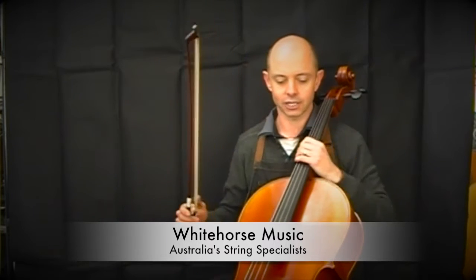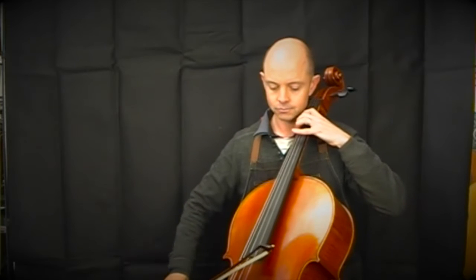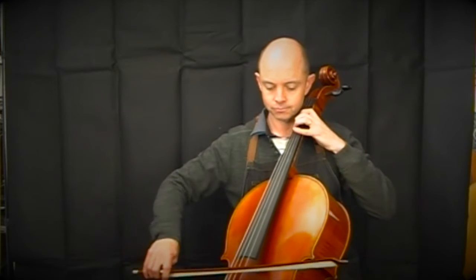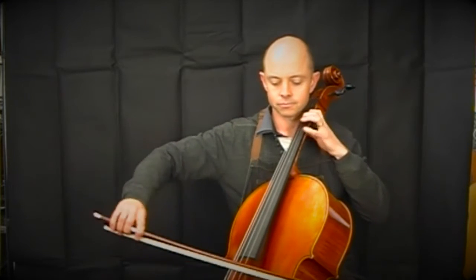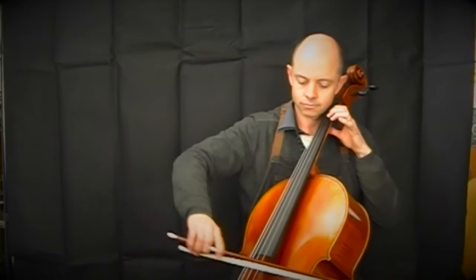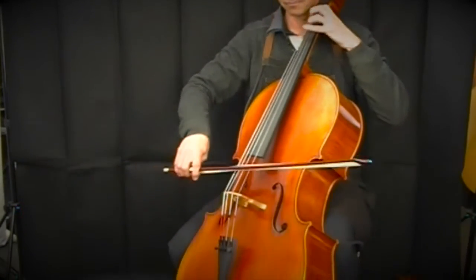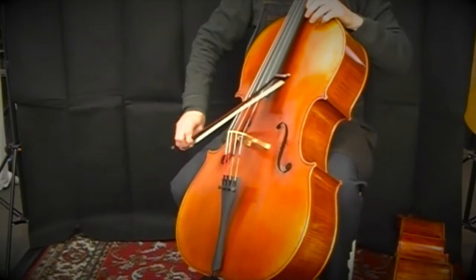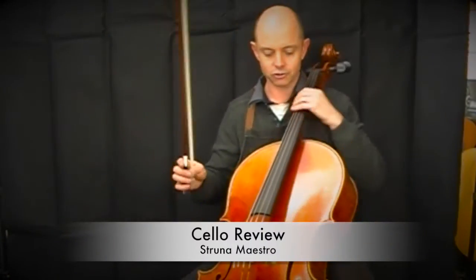So this is the Scotch Chow cello — I will play this. And now this is the Struna Maestro cello.